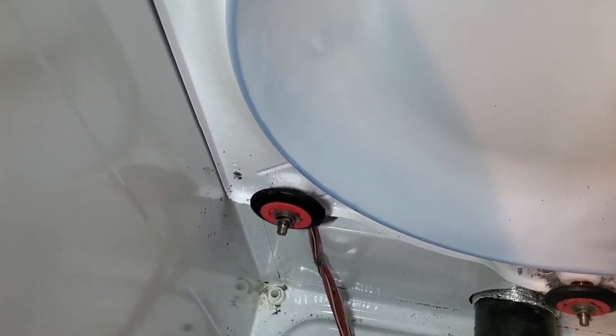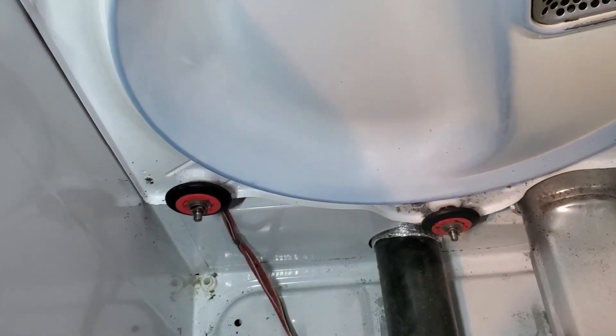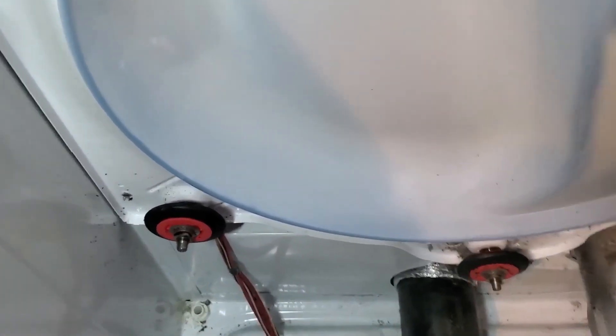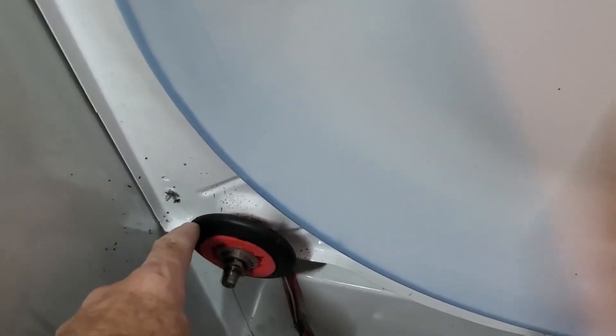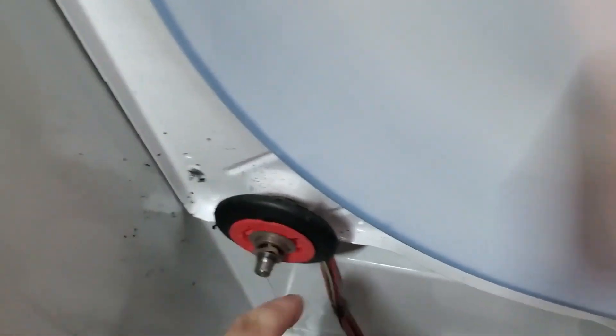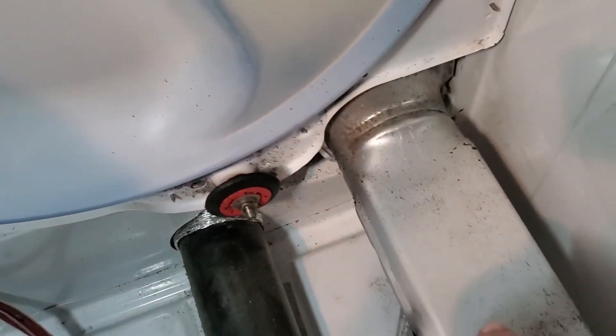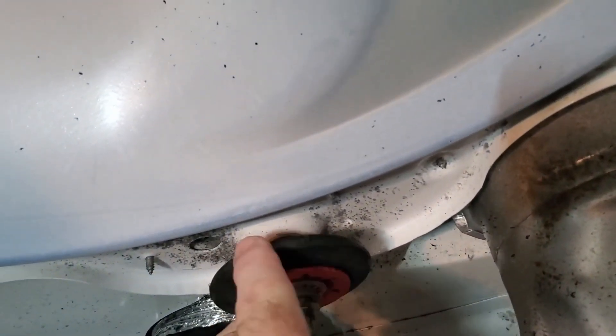We had this weird fishy, funky smell coming from the dryer, and it turned out that these rollers were actually shredding and putting black dust over onto the heating element. I've already cleaned it — you can see some of it still — it was literally from these rollers just shredding.